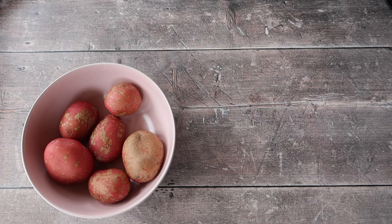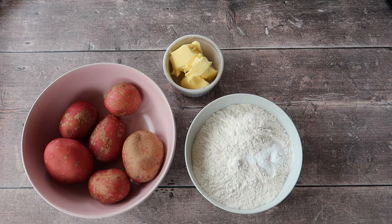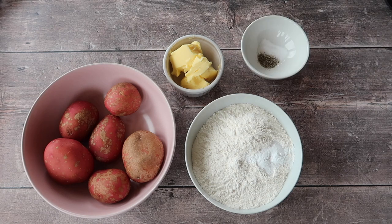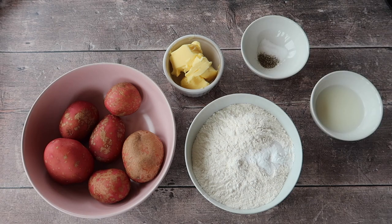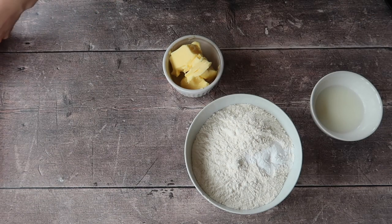Today you will need 500 grams of potatoes — any type will do the trick. You can even use leftover mashed potatoes, which is the traditional way. You'll also need 300 grams of plain white flour with a tablespoon (15 grams) of bicarbonate of soda (baking soda), 50 grams of butter, a teaspoon of pepper, a teaspoon of salt, and 40 millilitres of buttermilk. If you can't get buttermilk, check the description box for how to make your own.